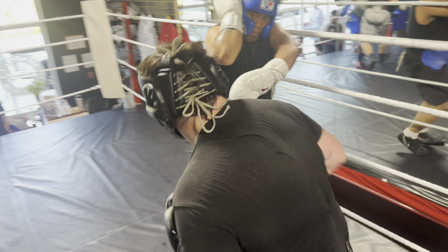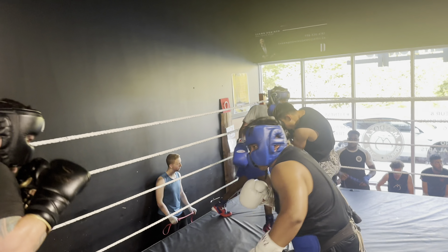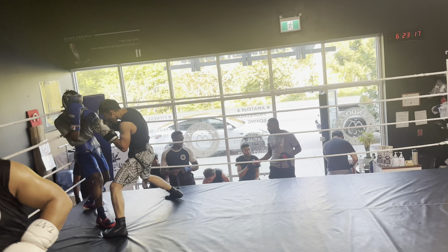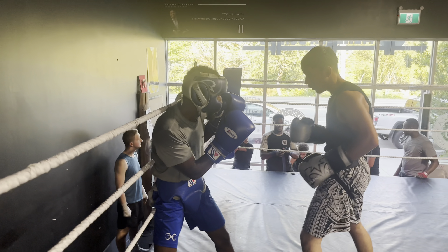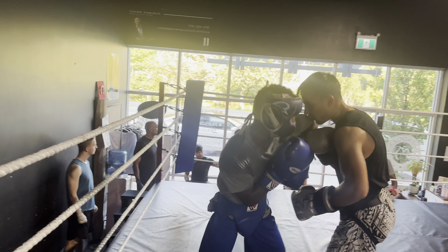Good counter, good counter — be sturdy guys, be sturdy. Good, strong legs. Strong core. Good head movement, Delise — very good. But he's timing you now — watch your head movement, don't duck too much. Good — take advantage of that, he lost balance, you take advantage. Strong balance guys — balance, balance, balance.